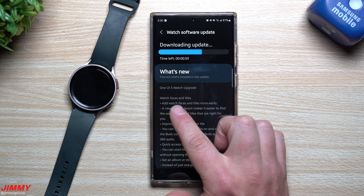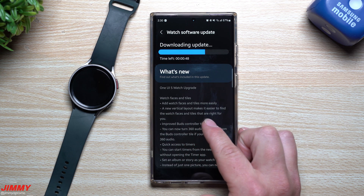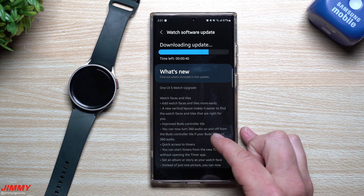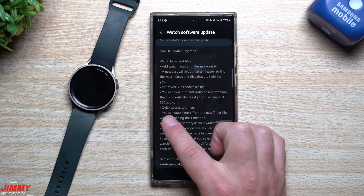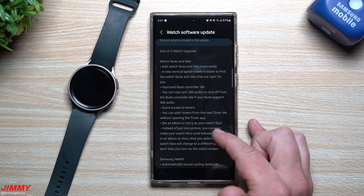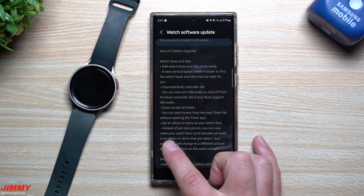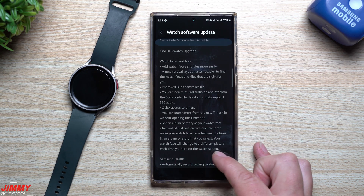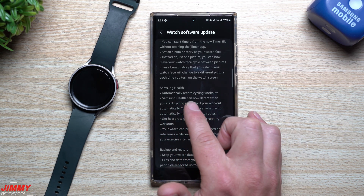Watch faces and tiles: a new vertical layout makes it easier to find watch faces and tiles. The improved Bud Controller tile lets you turn 360 audio on and off if your buds support it. Quick access to timers — you can start timers from the new timer tile without opening the timer app. You can also set an album or story as your watch face, cycling between pictures each time you turn on the watch screen.